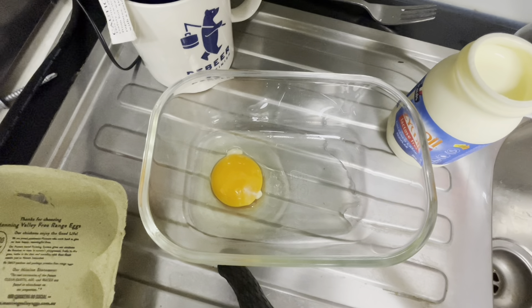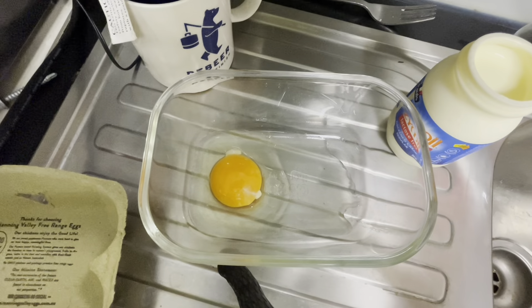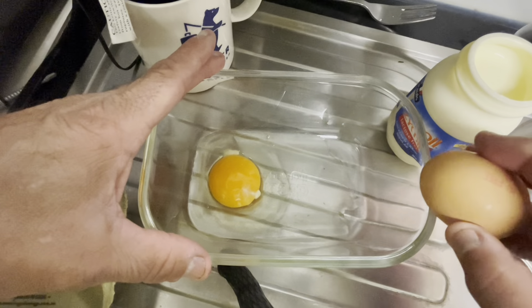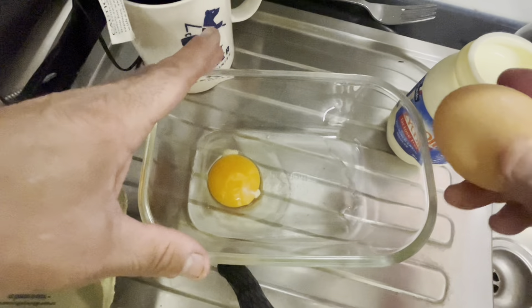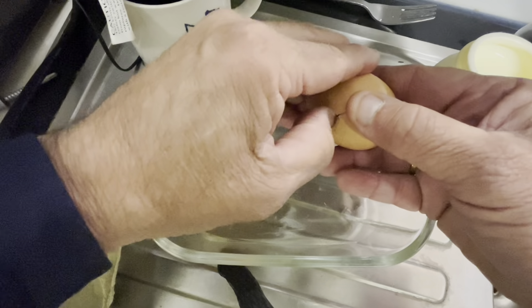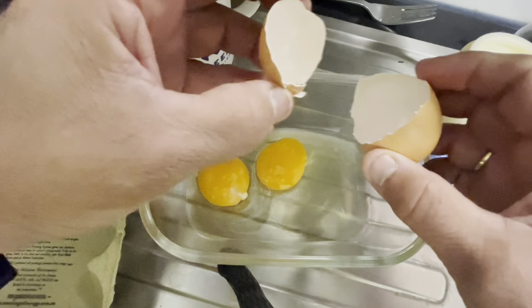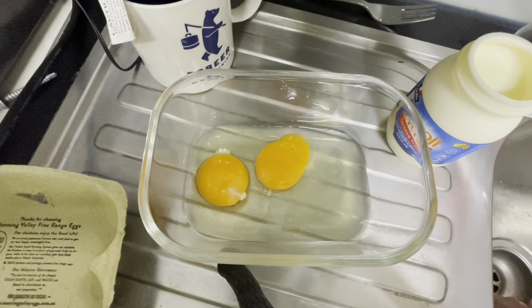Good morning to all my construction industry buddies and welcome to this episode of Lunch Shed Master. What I'm going to show you today is how to easily make some scrambled eggs.